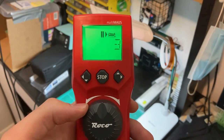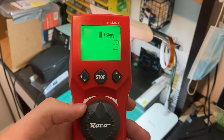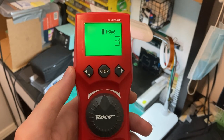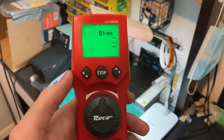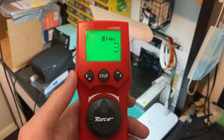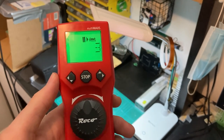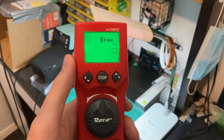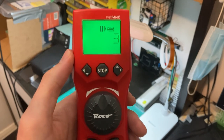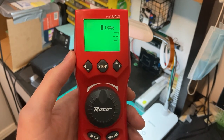When you start your layout and plug in your command station — whether that's some sort of Roco system — I'm pretty sure it works with the Z21 systems. It definitely works with my DigiKeys DR5000 system, which you can check out in numerous other DCC Friday's videos. This throttle is quite versatile in that sense; it can be connected to a number of systems.